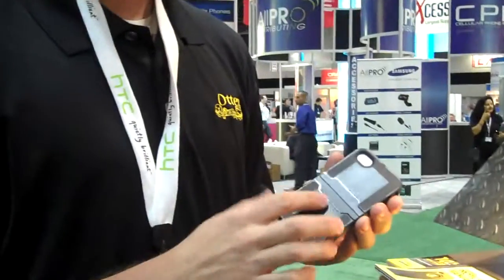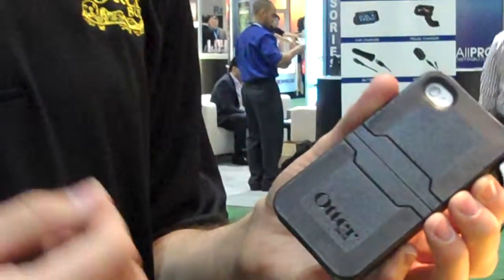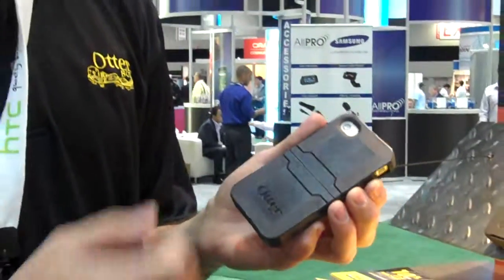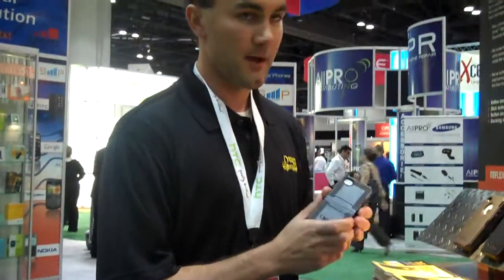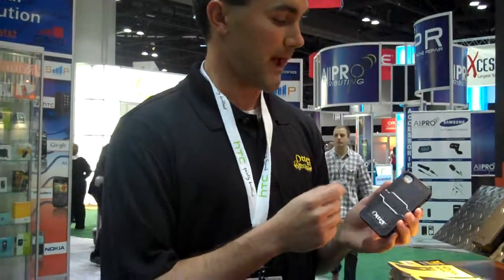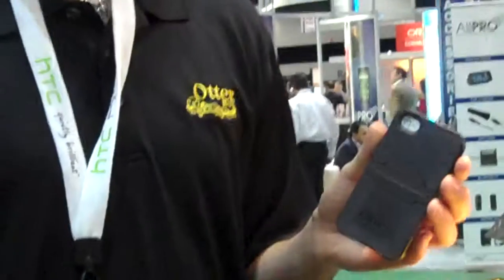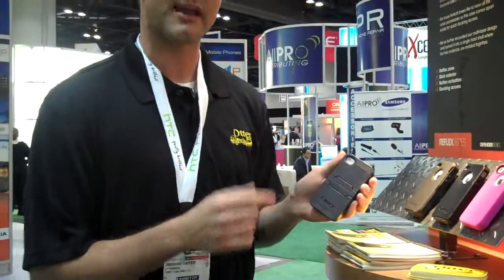The newest innovation from OtterBox is the Reflex series, coming out very soon for the iPhone 4 and a couple of different BlackBerry models. It's a single layer, dual density case — meaning it's one layer thick, so it's very thin, but two different materials are built into that layer: a polycarbonate and a TPE rubber. The rubber provides shock absorption and grip, while the polycarbonate is the strength of the case. This allows it to snap on and off very quickly for docking access. Because it is a hard layer case, we've built in air pockets on the sides called Reflex zones, inspired by the crumple zone of a car. The case is allowed to flex in and spring back without pushing against the device itself, dissipating shock evenly throughout the case.